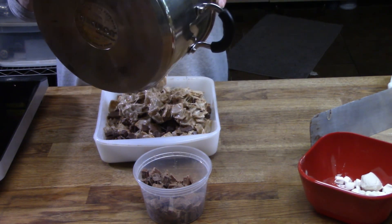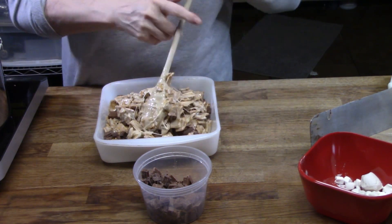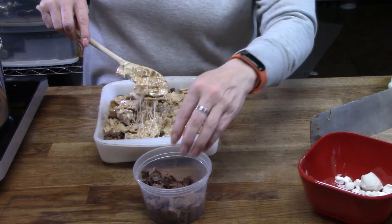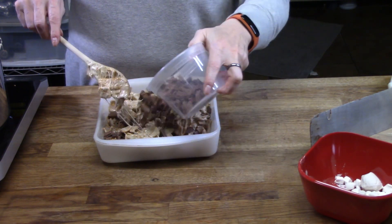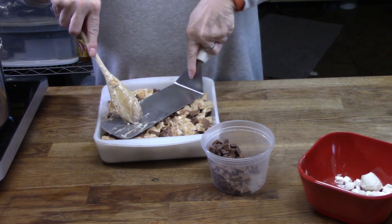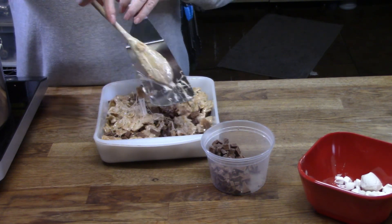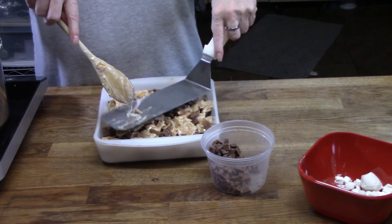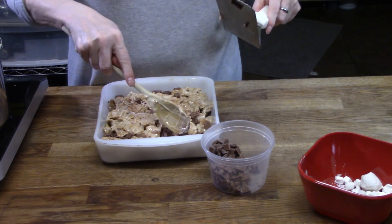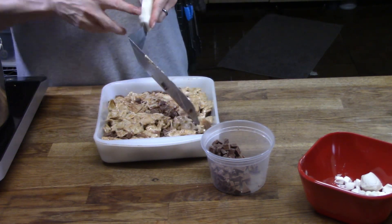Here's a pro tip: if you butter your utensil, the mixture won't stick to it. Kids, if you're going to use your hands, butter them too. Just kind of gently mash down — you don't want to mash too hard or they'll be tough, but you want to mash hard enough that they're going to stick together when they cool off. And don't use a wooden spoon — they'll stick to that.